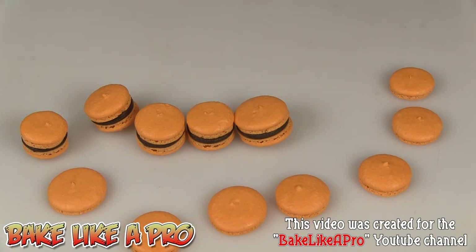That's it for this video — these are my French macarons. I hope you enjoyed it. If you did, please give me a thumbs up and subscribe if you wish. I do appreciate that. That's it for today and I'll see you next time.